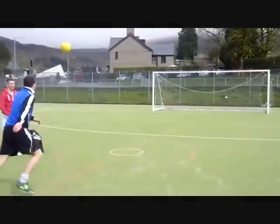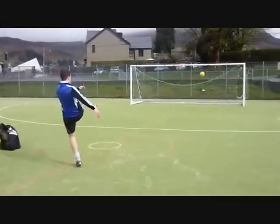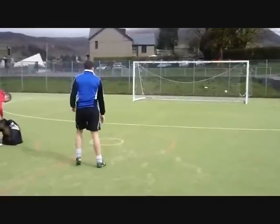When you feel confident enough, progress to someone throwing the ball from a short distance and hit the ball without it bouncing. Remember to still use the correct technique.